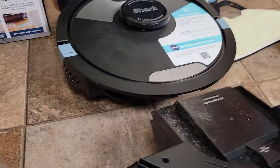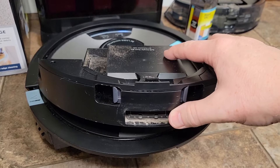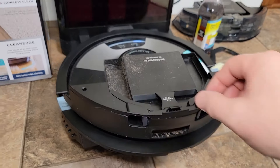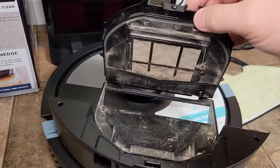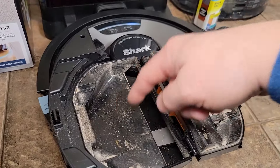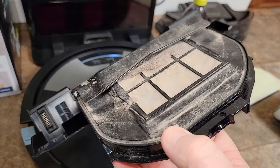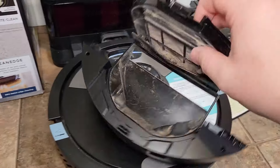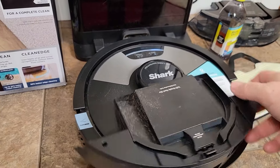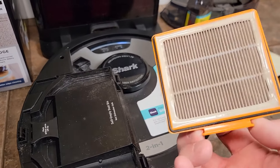Around back we've got the dustbin, and this automatically empties. Mine once in a while picks up water — that's because I've got dogs and around their drinking bowl they make a mess. The water gets sucked up into the bin and leaves hard spots for dirt. You do have to blow this out every couple of weeks, and there's another filter right here that you can replace, but I just blow it out — it gets really dirty.